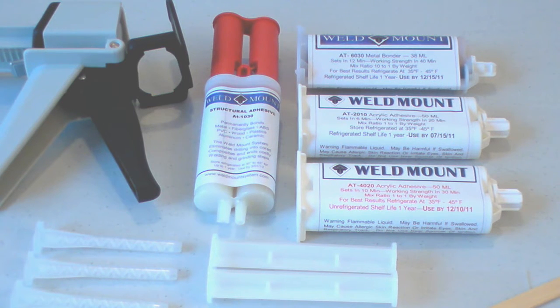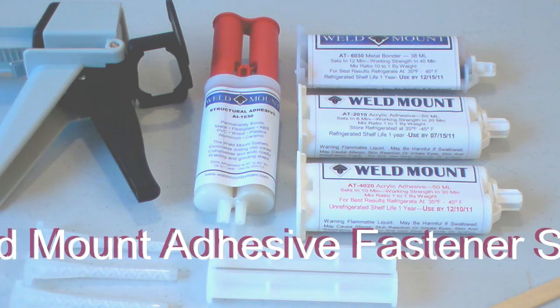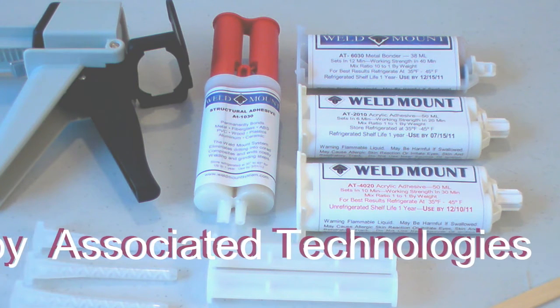This video segment is designed to give you some basic background information on Weld Mount acrylic adhesives. Later on we'll have videos posted that will give you information on each specific adhesive and its uses, but this one is designed to be general in nature.